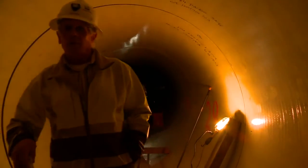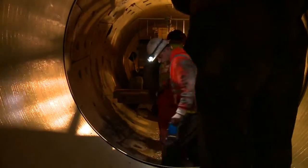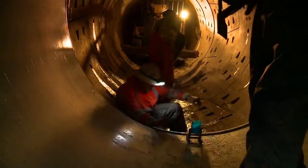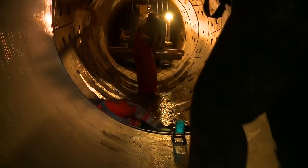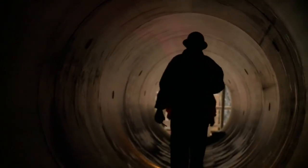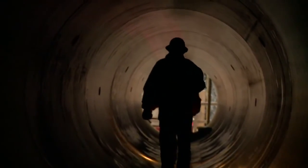The tunnel is complete, and crews are installing the 85-inch fiberglass reinforced liner pipe inside of the segmented tunnel liner. The project is expected to be complete in early 2014. In Seattle, Washington, this is Sterling Noreen reporting for TunnelTalk.com.